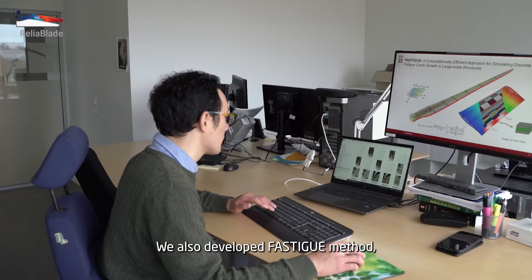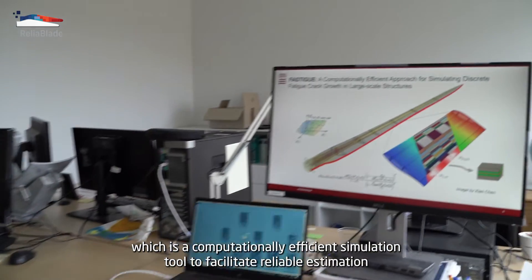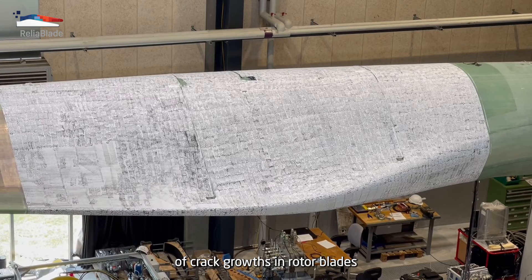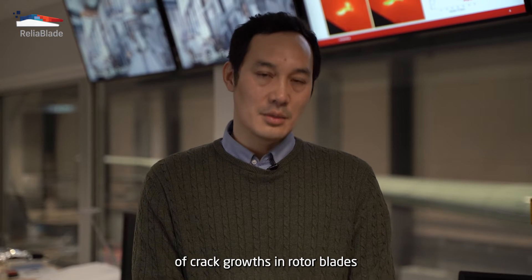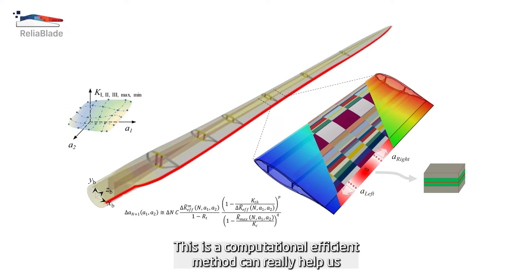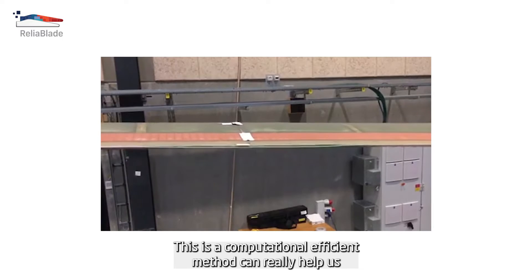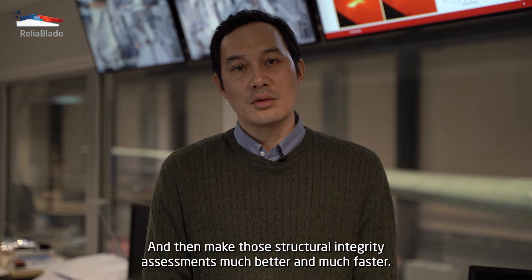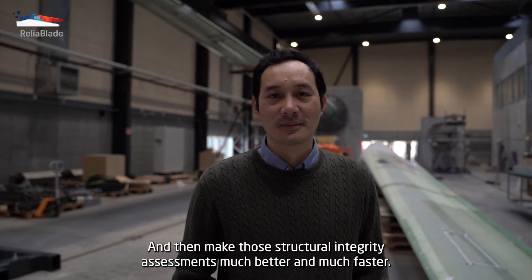We also developed the FASTIC method, which is a computationally efficient simulation tool to facilitate reliable estimation of crack growth in the rotor blades. This computationally efficient method can really help us to efficiently and quickly understand how the damage will grow, and then make the structural integrity assessment much better and much faster.